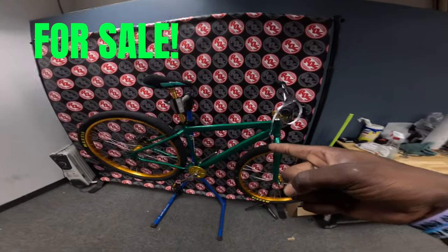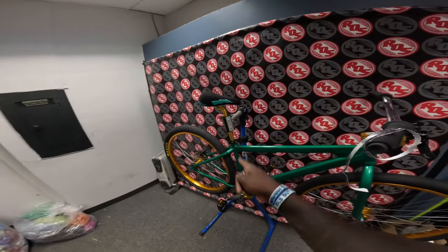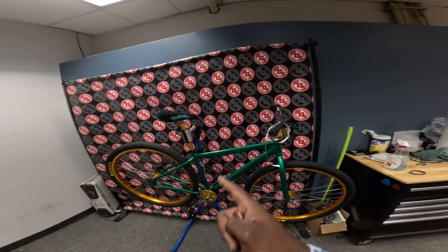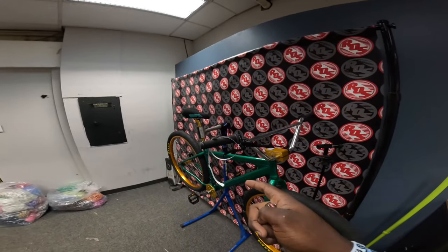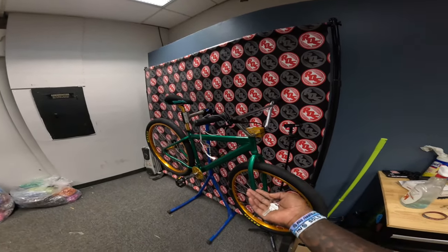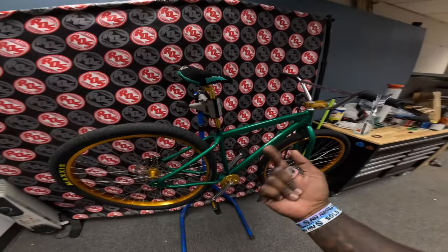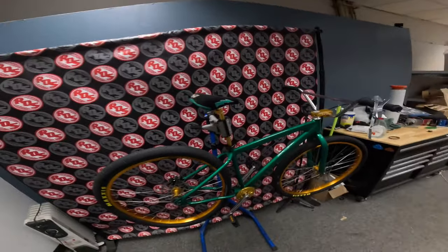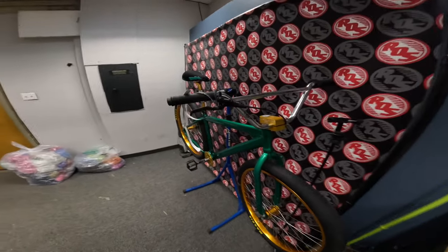This bike is for sale — hit me up on Instagram if you're interested in buying it. I don't ride it. All I gotta do is throw a chain on here, which I'll probably do after I build this bike. This is a pretty much brand new HD Big Ripper, ridden by your boy Steezy Films. Hit me up on Instagram at SteezyFilms on the screen. I do have a sticker kit coming for it too, so it will not be stock like this when you buy it.